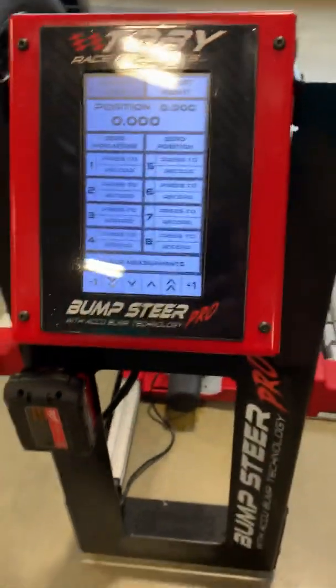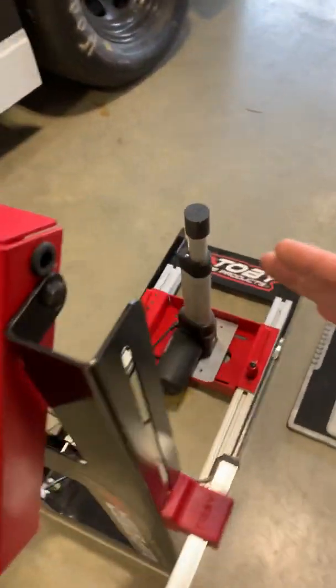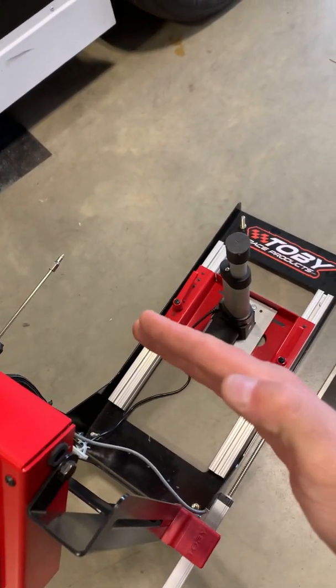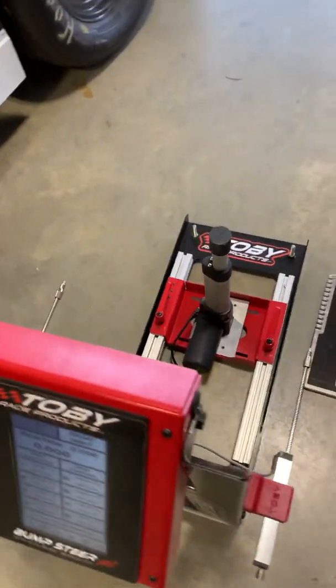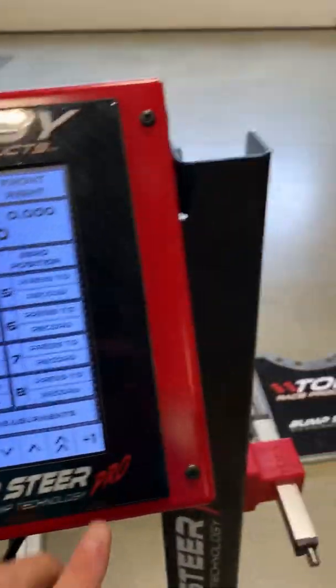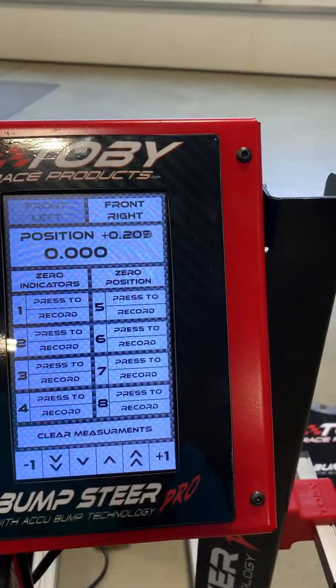So I'll show you how this works. Your plate would be mounted onto the car, and your sensors would then ride on the plate as the plate goes up and down. Now when you're taking a reading, you would go up say one inch increment here, so we'll press one inch and it would go up one inch.